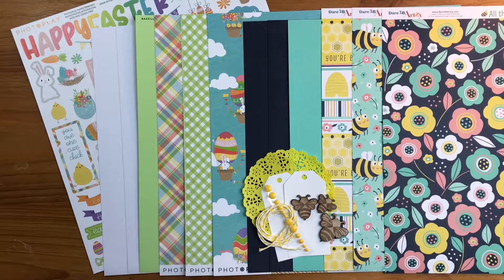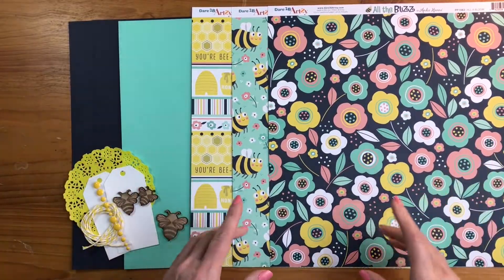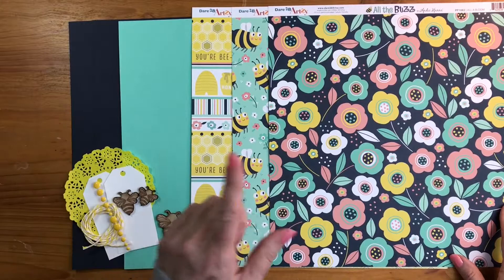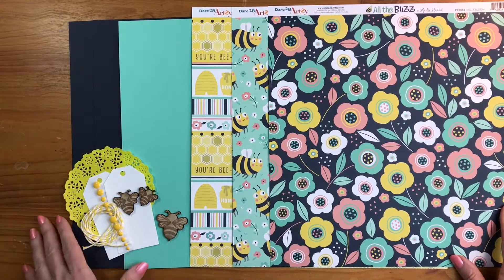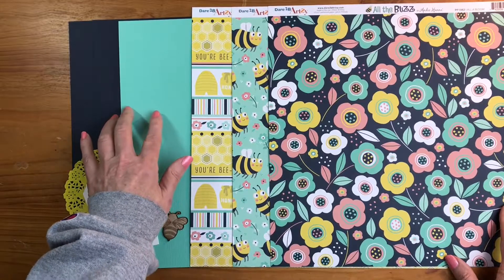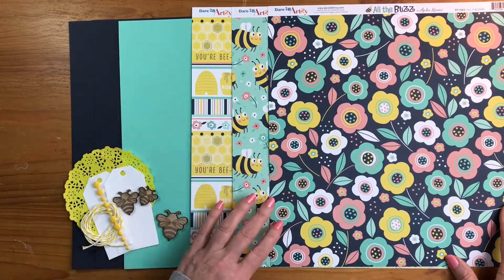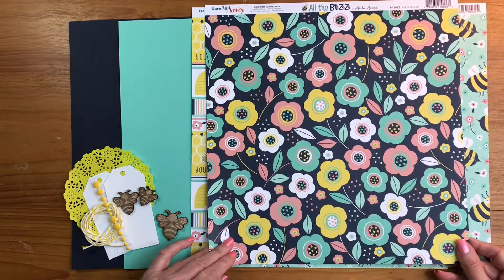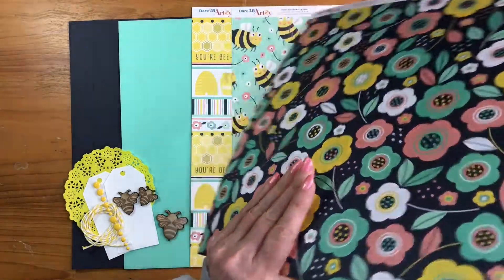First we're going to look at 'All the Buzz' from Dare to Be Artsy — I think this may be the first time that Rochelle has featured them in a kit. I got to see a lot of their products last year and fell in love with them. For the cardstock you're going to get one sheet of seafoam and two sheets of storm. This collection has a beautiful navy, turquoise, and bright pops of yellow. For your paper, 'All a Bloom' has florals, little dots, pink, and turquoise on a navy blue background.